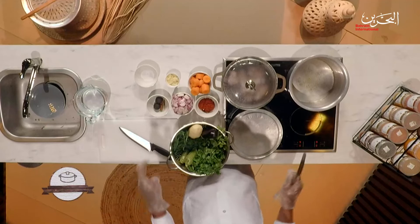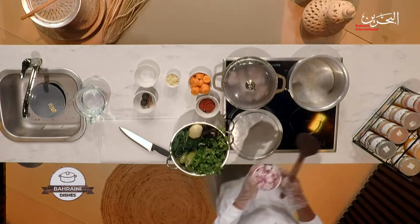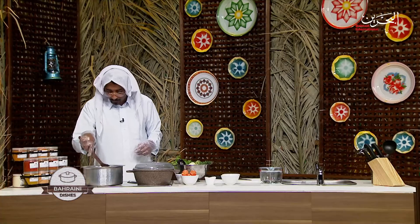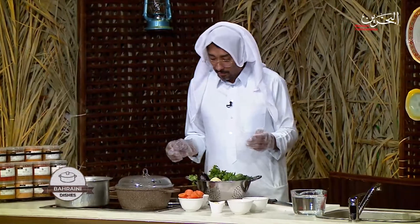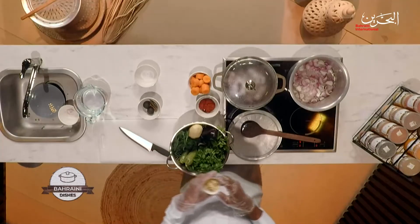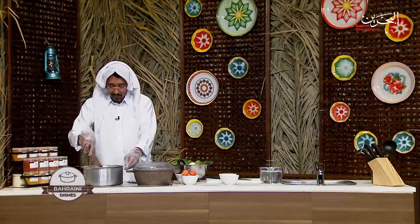Now the oil is hot, we're going to put the onions in to roast a little bit. There are a lot of different recipes because different families have different recipes, but the taste is one — it's just the way how it's cooked. I'm going to add the garlic as well on the onion. Keep stirring.